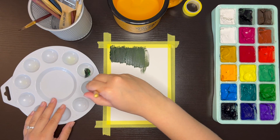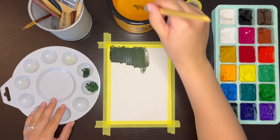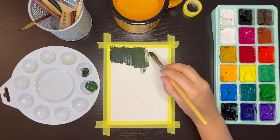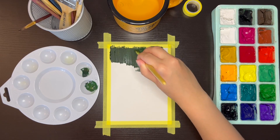You also want to be careful with the type of tape that you're using. When removing the tape from your finished painting, you don't want it to tear the paper. I haven't had an issue with that using washi tape, but if you use a more adhesive tape instead, you could have an issue with the paper tearing when you remove it.